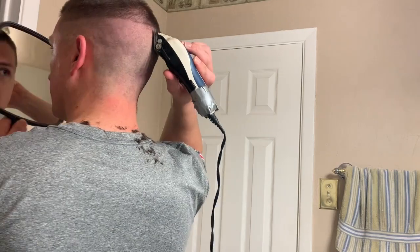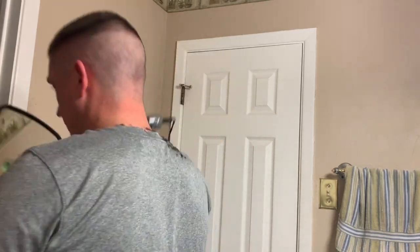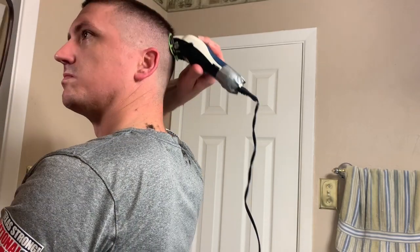There you go — being real careful. Now I think I put the half guard on this particular Walmart set of clippers; it's the little light green one. And I go up again, just a little bit more. Checking on both sides before I grab the hand mirror, and just chopping off a little bit at a time.